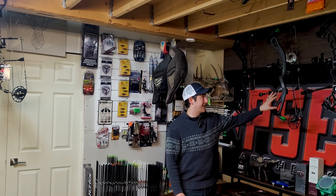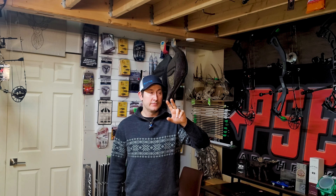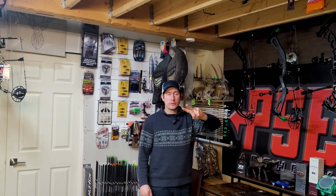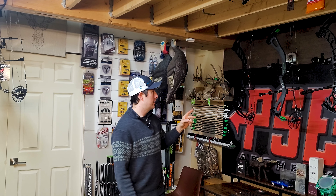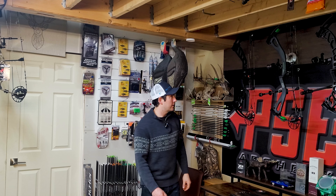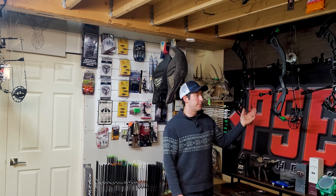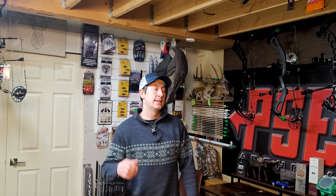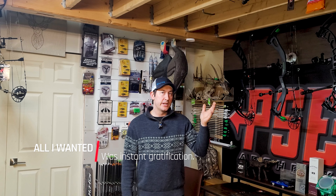So I ended up just keeping the exact setup on the Levitate. The first two shots on the Omen had only the Easton quick disconnect — no stabilizer. Then the next two were with the AAE Mountain Series 10 inch. Same results. And then again with the PSE Levitate — first two shots without stabilizer, second two shots with stabilizer.